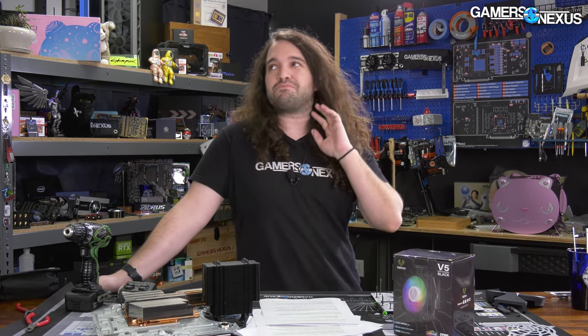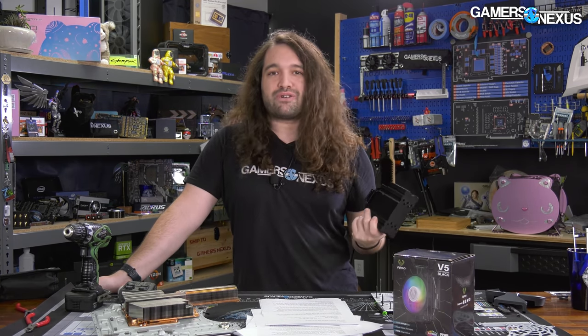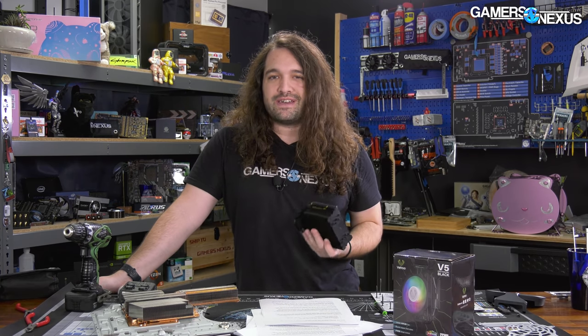It's gotten a lot of coverage in the last probably eight months or so. We've had this since February and now it's finally time to go through the review, look at thermals, the pressure map, and everything else, and talk about if this $30 solution is worth upgrading to from something like a stock cooler.